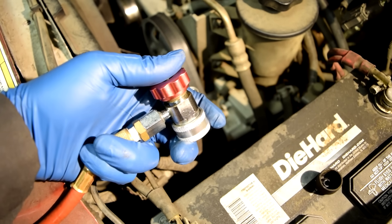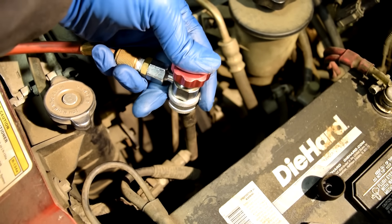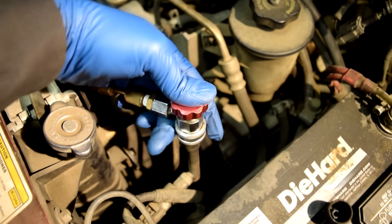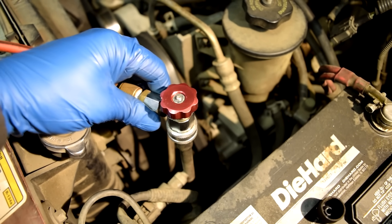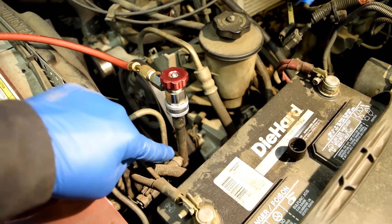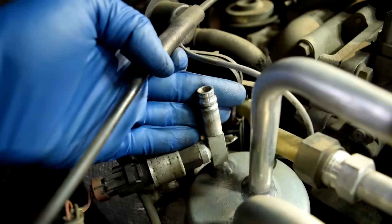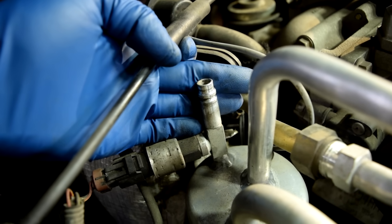Next, grab your quick connect coupler, pull back on it, install it on your service port, push down, let go, and make sure it's firmly attached. You can't really connect these to the wrong port because the high pressure service port has a larger diameter than the low pressure side — they're pretty foolproof.